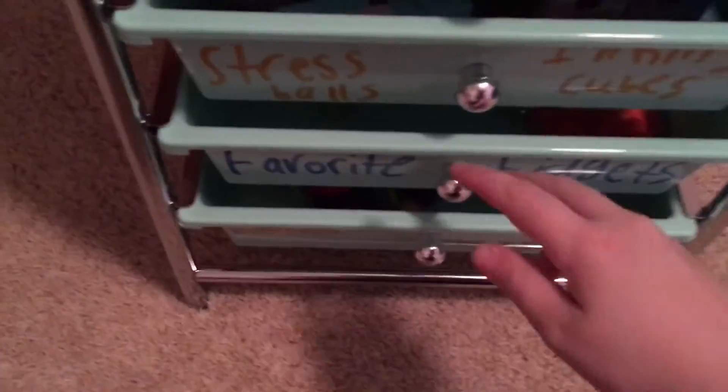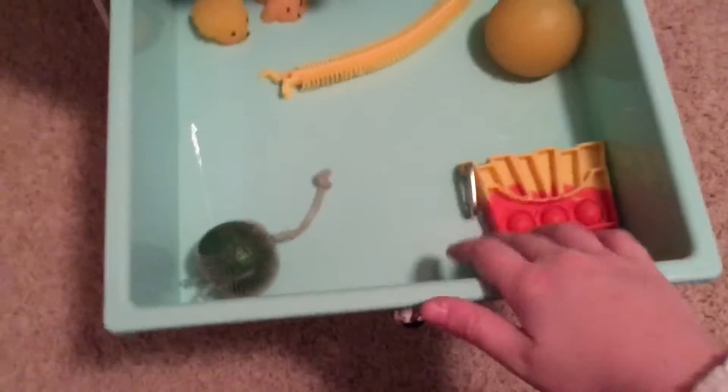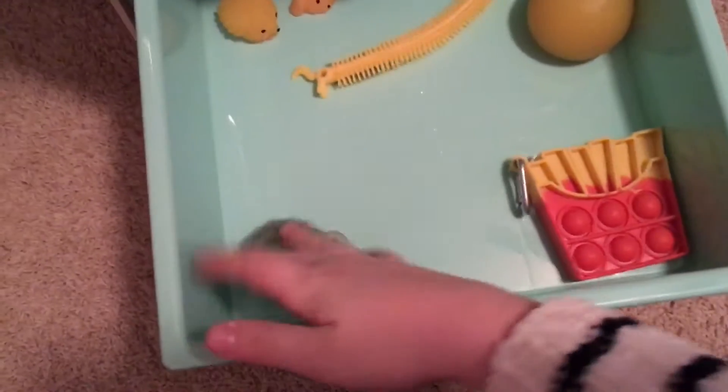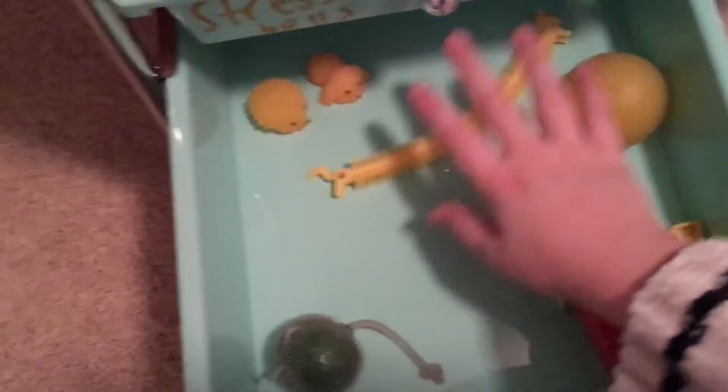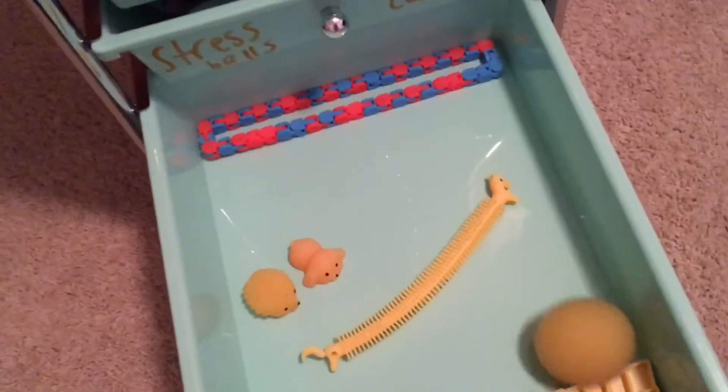And then we have my favorite fidgets — my regular favorite fidgets. This mini poppet, my furry mini poppet, this green rubber stress ball, this yellow unicorn monkey noodle, my ooze ball, these two mochis — dog and hedgehog — and then my jumbo wacky track.